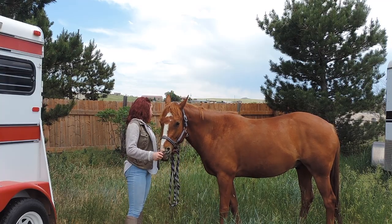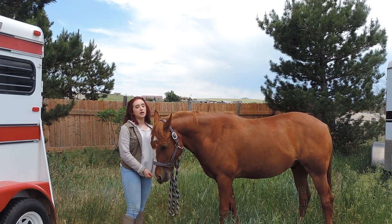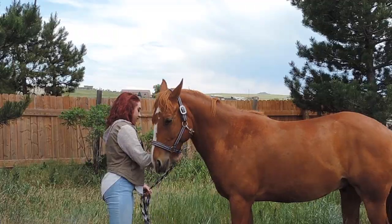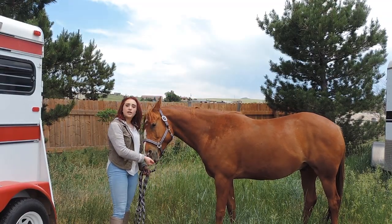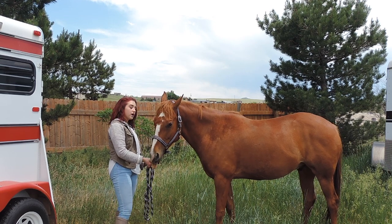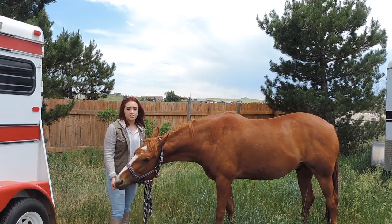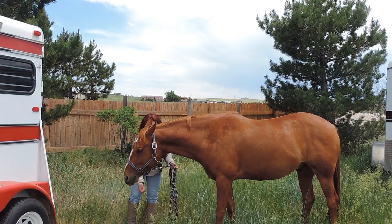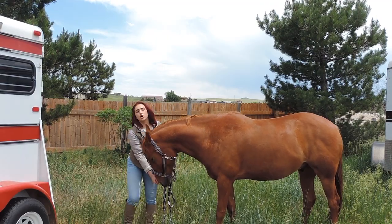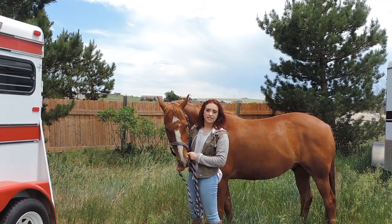So first things first, you're gonna want to have your horse stand somewhat square and you're gonna want to have treats for this, obviously. Now that he's standing a little bit square for me, what I'm gonna do is get him to bend his head all the way between his front legs, all the way to the ground. What you guys are gonna see is the finishing touch to this, but ultimately what you want to do is just slowly get your horse to lower their head each time. That's how it's gonna be successful.